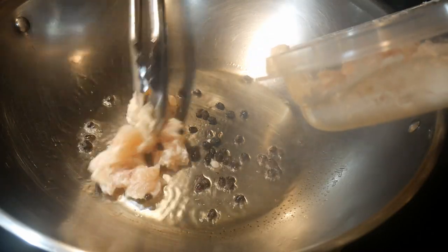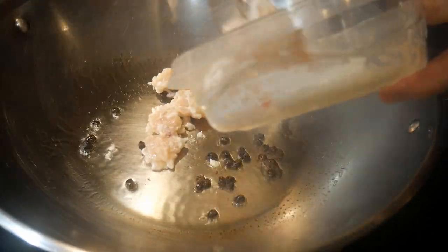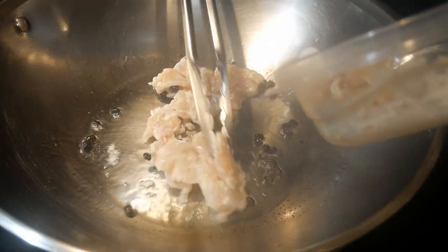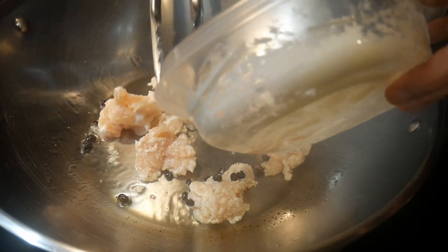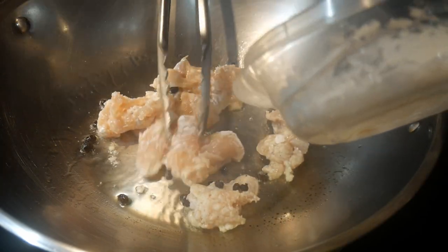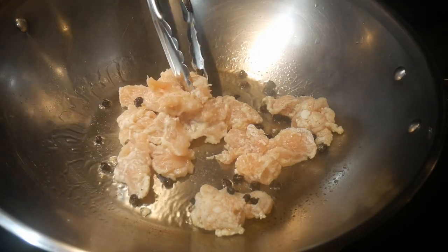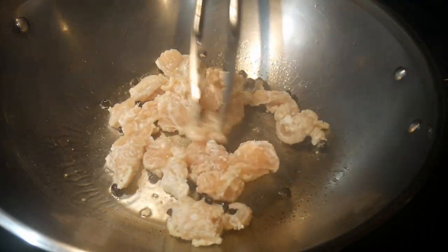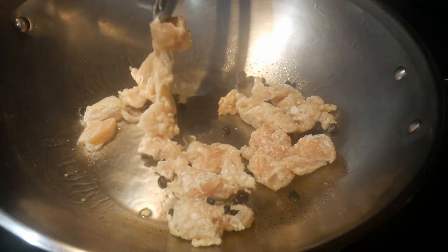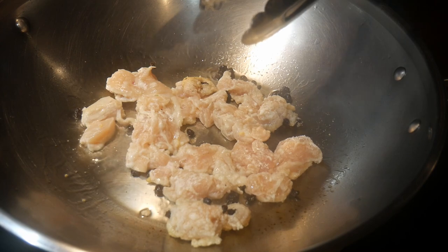I cook the chicken with cornstarch so that will give the chicken a light breading and it provides it with a crispy texture, which I really enjoy. The method that I'm using here is known as shallow frying. Basically I lay the chicken flat on the surface of the wok, and this is another reason I really like this wok because it has a relatively large flat surface.